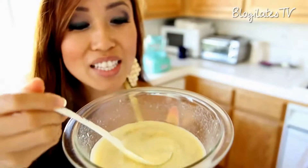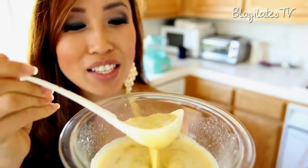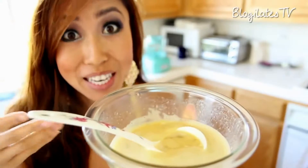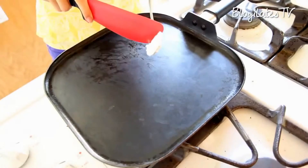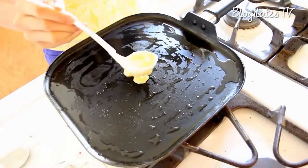So once your mixture has this nice frothy texture, you're good to go. It's okay if there's some banana bits, but not too much because you actually want it to mix in with the egg. Today I'm using pure coconut oil, but feel free to use pan spray or extra virgin olive oil.